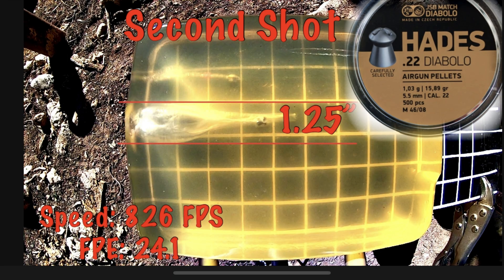In second place is the JSB Hades. You can see the expansion on this cavity is an inch and a quarter. This is definitely an excellent pellet. If your gun groups these pellets I'd recommend shooting them. They're not too expensive in .22 caliber and they're great performers. Just look at the size of that cavity compared to the rest.